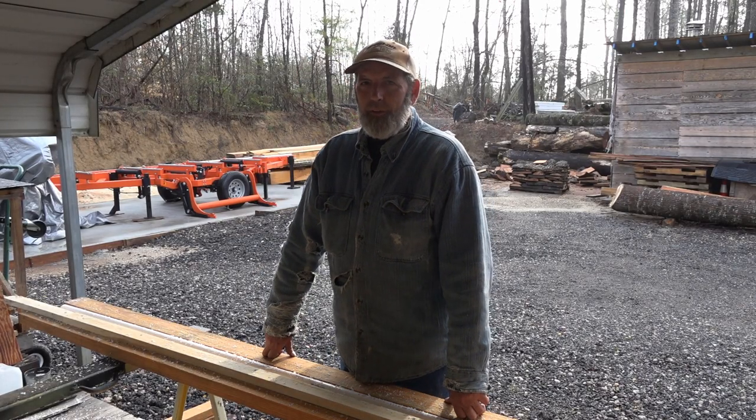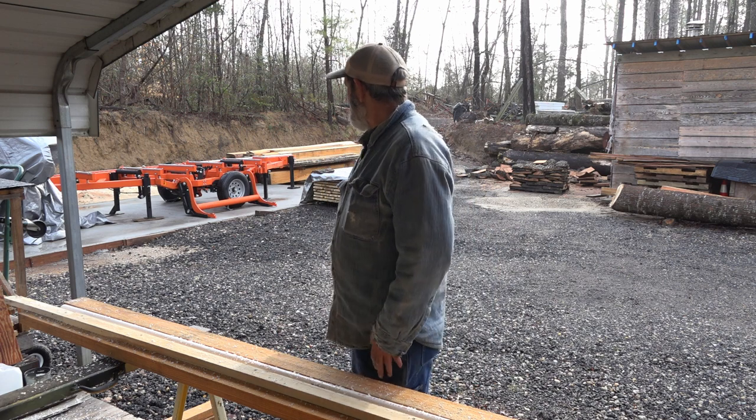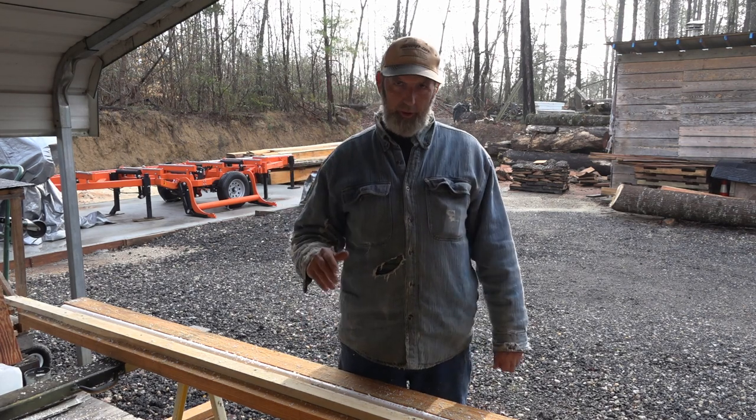Good morning, y'all. What we got today is a tip from Iron Oak Sawmill. This is for the guys that leave their mills set outside to keep the top rail from rusting. If you notice, if you leave them outside, your top rail will rust. I'm trying to put something on my mill to keep it from rusting until I get a shed built.